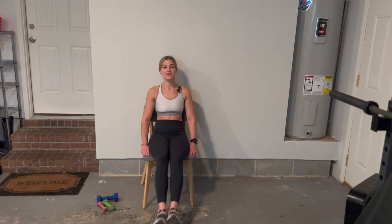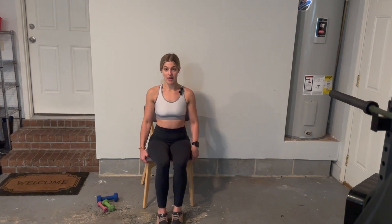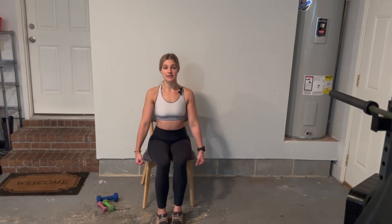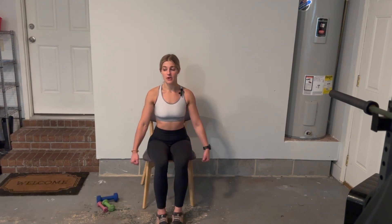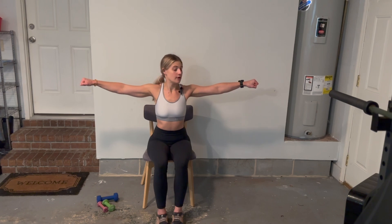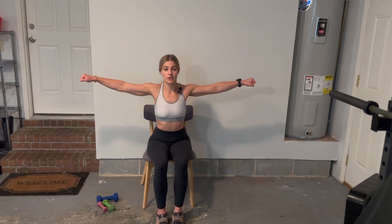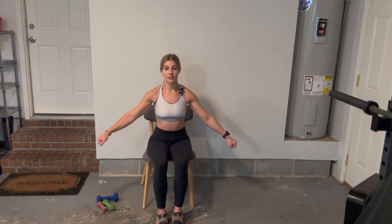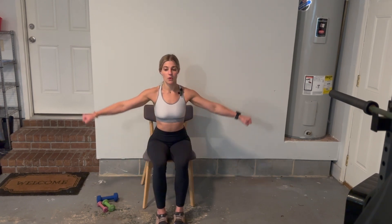And ten. Very good — I feel those! All right, let's get straight into the next one. This time we're going to pull ourselves a little bit closer to the edge of the chair so we have enough room. Take your arms out to the side of your body — you're going to do a lateral arm raise. Keep your arms straight and from the side of your body raise them up to shoulder level and then back down. We're squeezing at the top of our shoulders and our shoulder blades, then relaxing. Let's start — here we go — one.